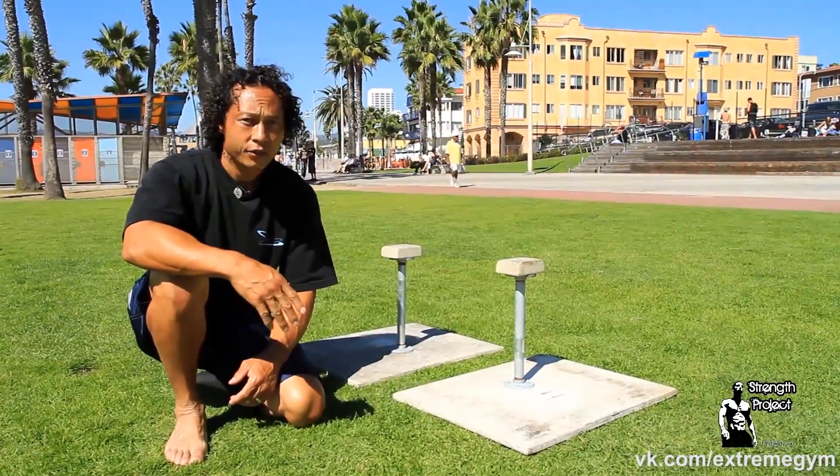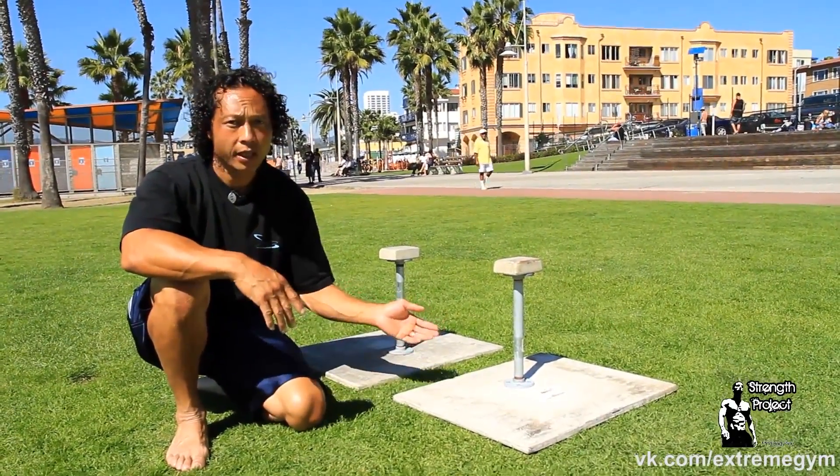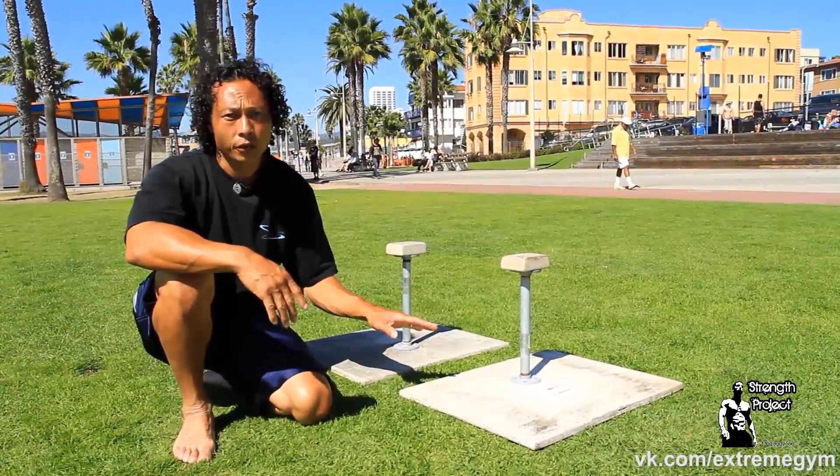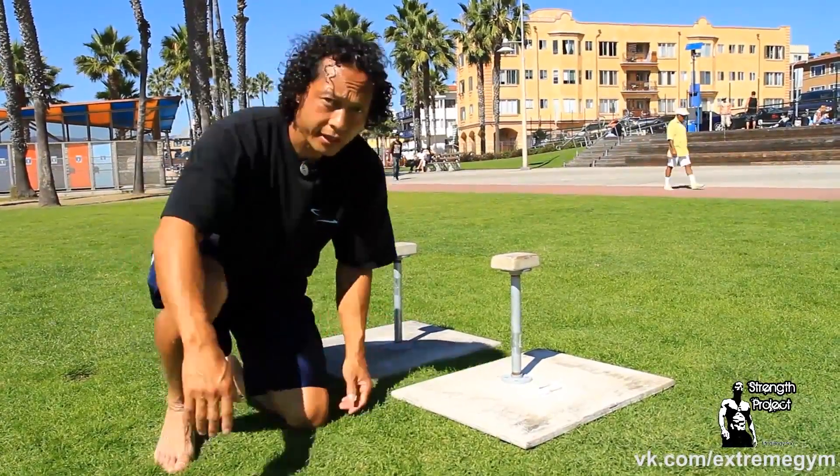We're using canes or pedestals to demonstrate, but you don't need anything at all. You can simply use the ground for holding your tuck planches, and that would look like this.